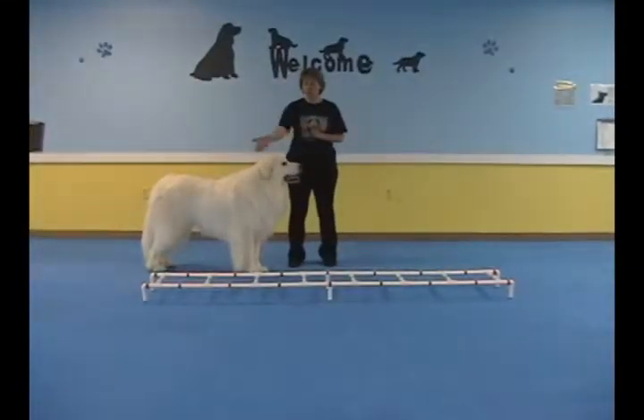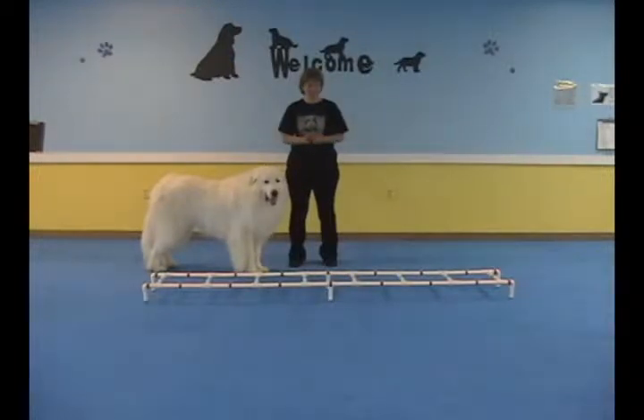Today we're going to do ladder work on the ground. This teaches the dog rear end awareness, pay attention to where they're walking, great agility exercise, good for focus, and fun.